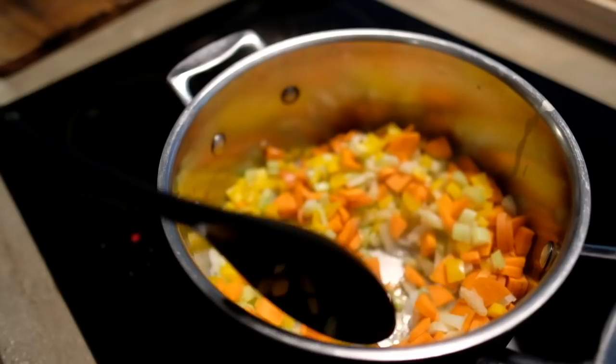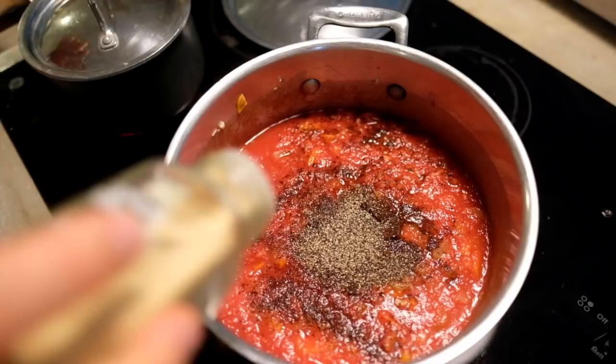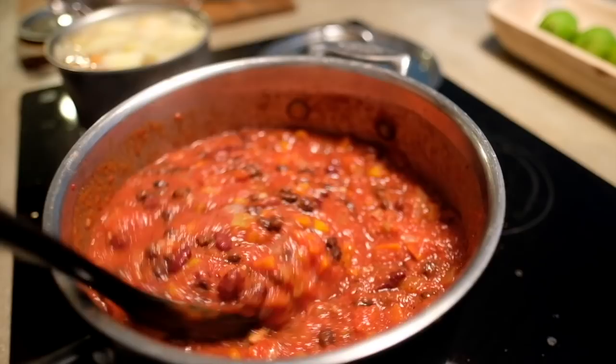While the potatoes are cooking, prepare the chili. Dice the carrots, celery, and bell pepper, and add to the large pot with garlic and onions. Add in as much water as you need to keep the vegetables from sticking to the pan. Then add the strained tomatoes, spices, tomato paste, and beans, and stir together on medium heat. Then let simmer in the pot on low heat.